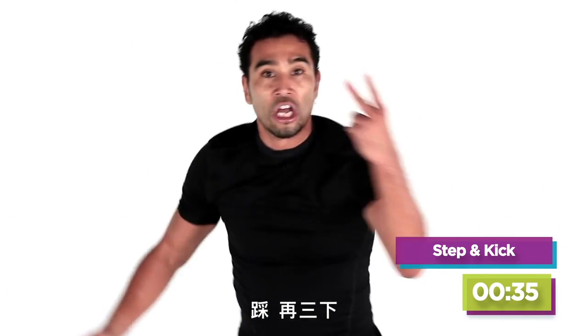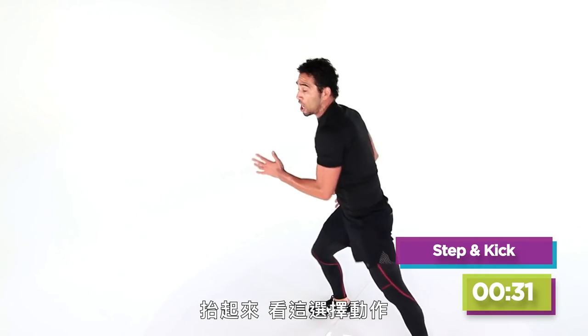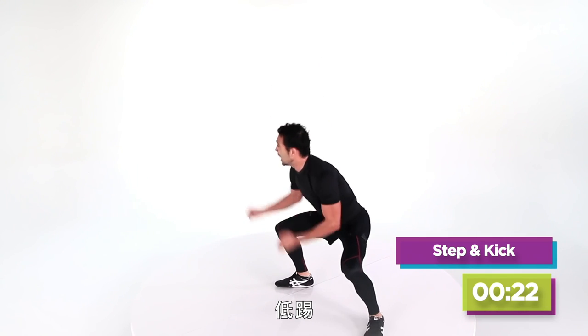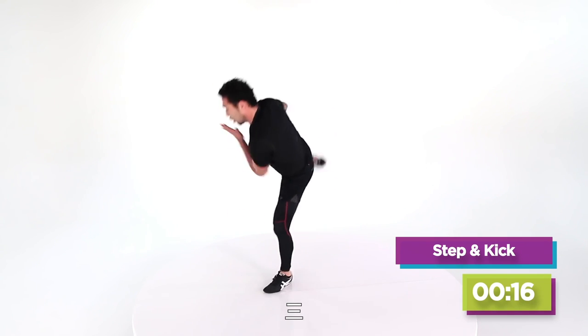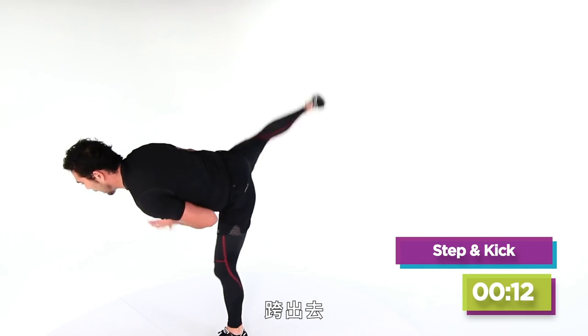Three more, two more — the knee. Here we go, up. Now watch this option: get down, get up, get down, get up. Three, two — choose your kick: low, medium, or high. Here we go — four, up, three, up, two, up — step out.